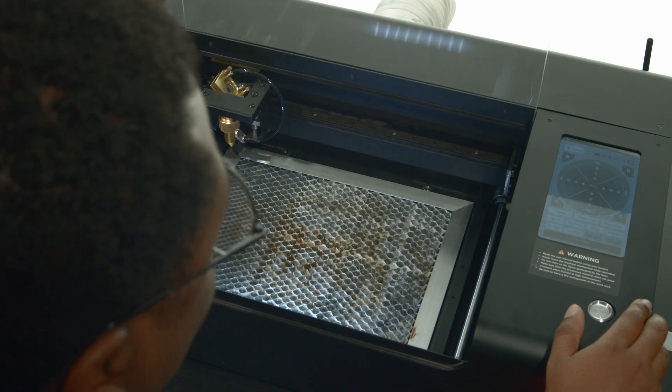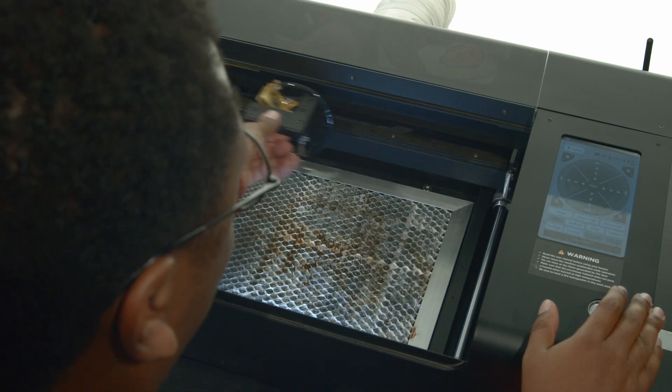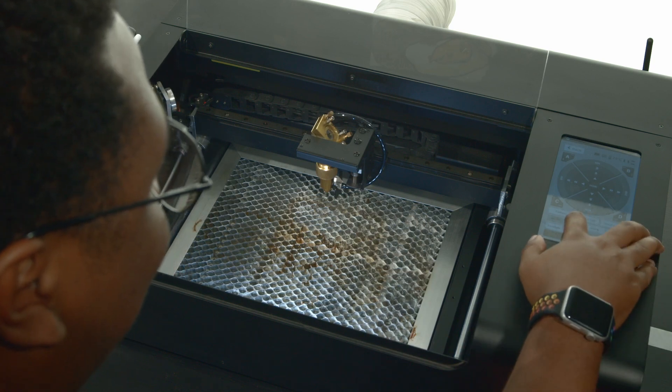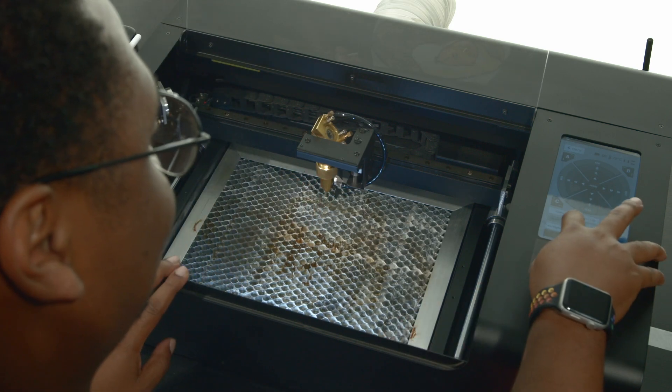Next, let's disable the laser head so we can move it around the work area by hand. To do this, press motors and keep this option enabled for the remainder of testing. Press air pump to allow air to flow out of the nozzle. Using your finger, make sure the air is moving in a strong and consistent stream. Pressing air pump again turns the component off.